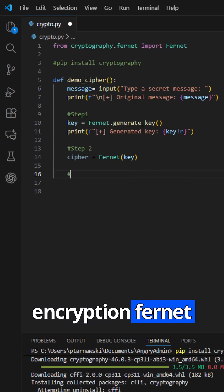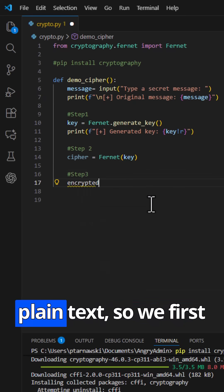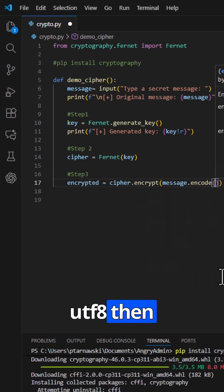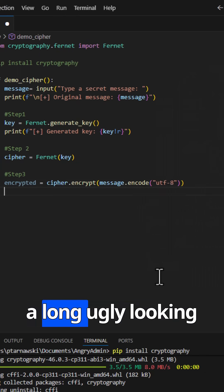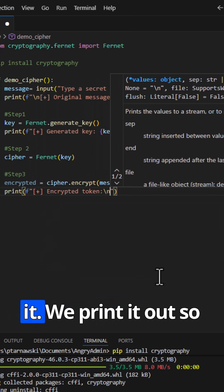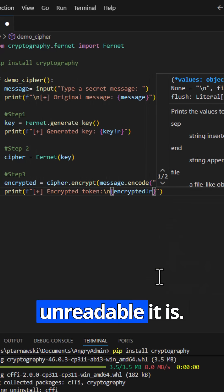Now the fun part — encryption. Fernet expects bytes, not plain text, so we first call message.encode('utf-8'). Then cipher.encrypt() returns a long, ugly-looking token. That's your message, but scrambled so that only someone with the same key can read it. We print it out so you can see how unreadable it is.